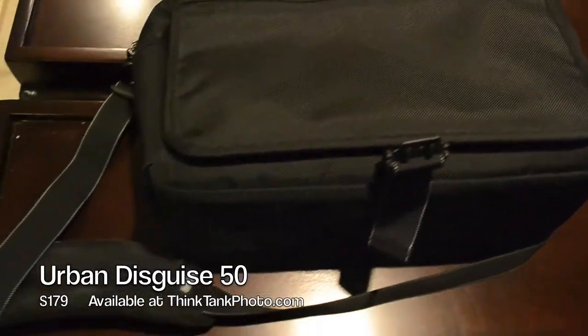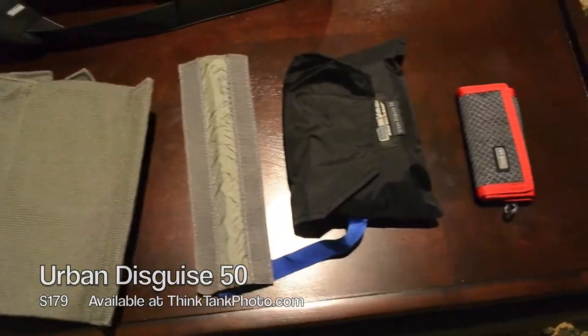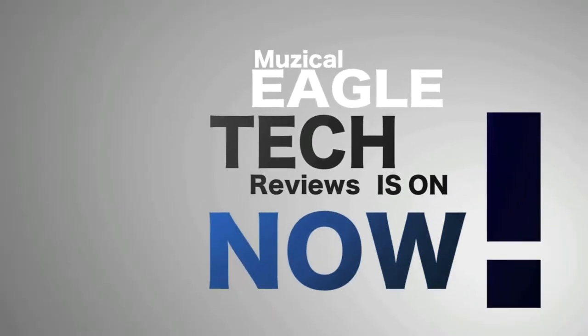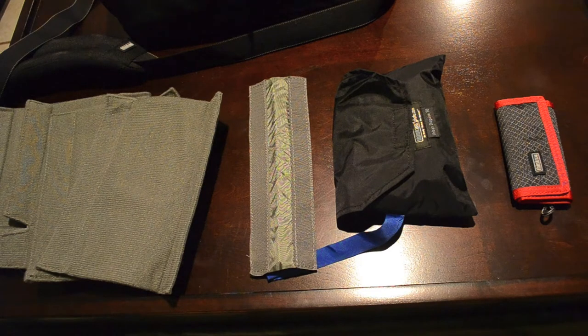Today's review is brought to you by Jonathan Joaquin and Think Tank Photo. Alright guys, first thing I want to talk about are the accessories. Here we have a pretty good amount of accessories that come with the bag. You can actually get this bag on thinktankphoto.com. Thank you guys for sending me this out. I actually got this for Christmas but I haven't had the time to review it, so here's the review.